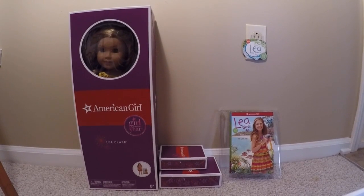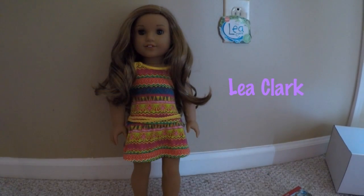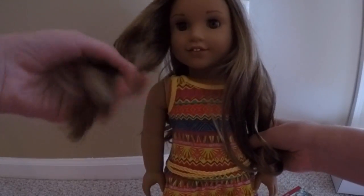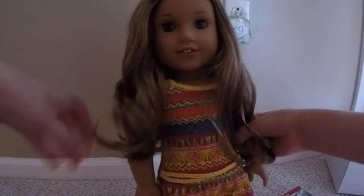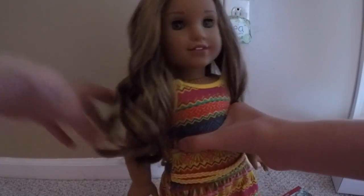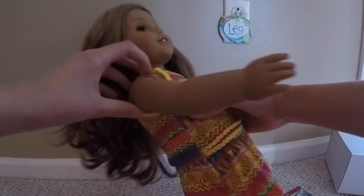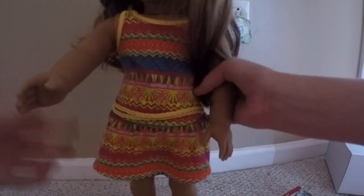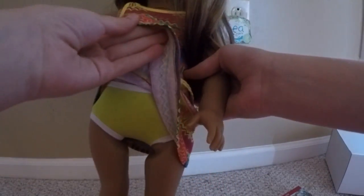I'm so excited I got this. So right here is Miss Leah herself, all out of the box. As you can see, she has really pretty hair with some highlights in it at the top. I love that — it's so pretty. Her hair is like caramel, like dirty blonde, and it's so beautiful. And then her skin is kind of tannish. She has a really awesome dress that is printed, and her underwear is like lime green.